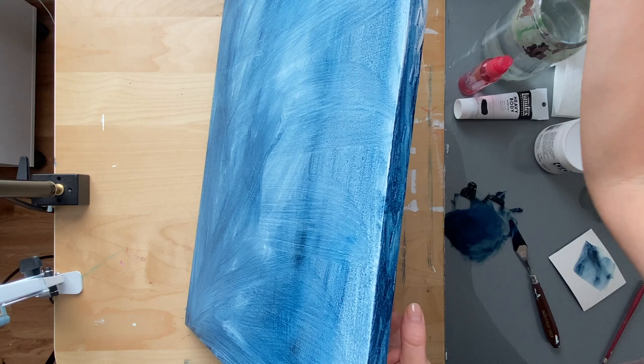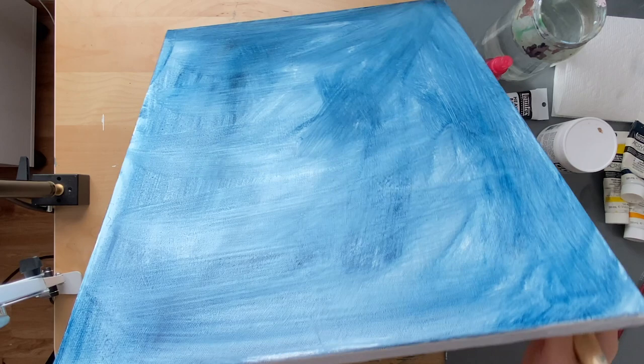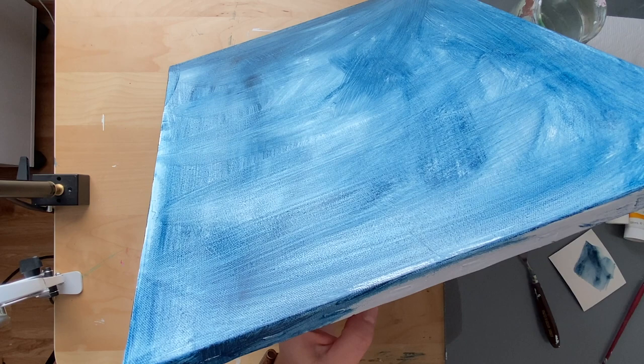I'm going to paint the edges of my painting because I don't like them white. I'm using a kind of old cheap canvas so my edges are just blah, and I'm just going to paint them this light blue. If you don't want to do that you don't have to — you can paint them black, blue, whatever color you want. If you're going to be framing this then you don't really have to worry about the edges.